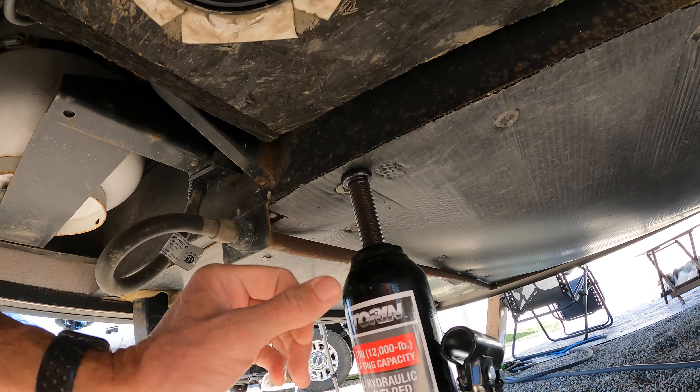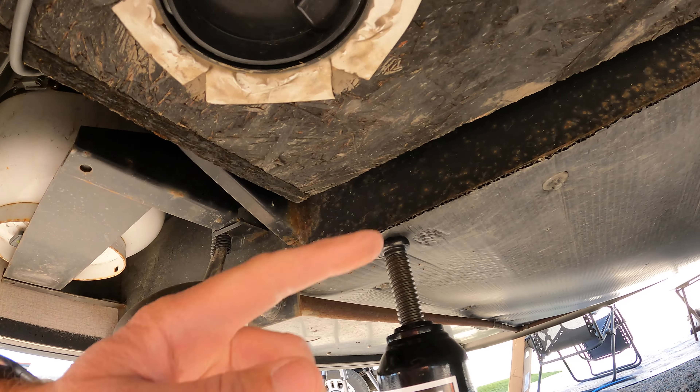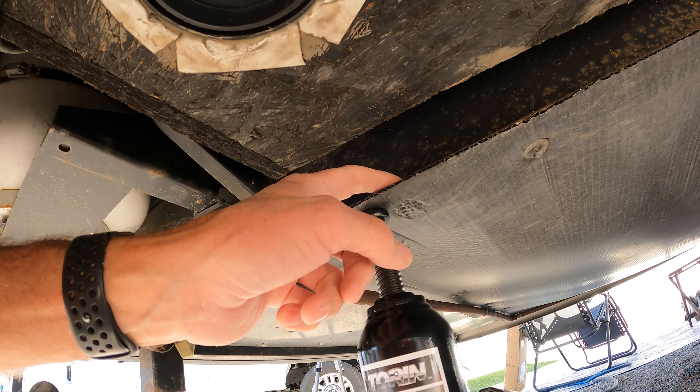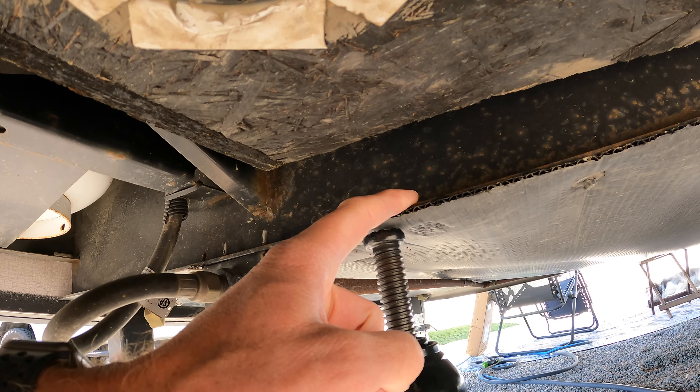You can see right here is where I jacked up before. There's a steel beam that runs from the front all the way to the back, so you definitely want to make sure you're under a nice solid support — the steel beam is the place to be.